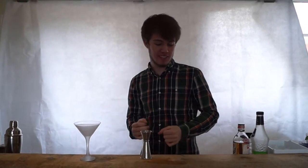Welcome everyone. My name's Josh, I'm a bartender, and today we're going to be making a Japanese slipper.